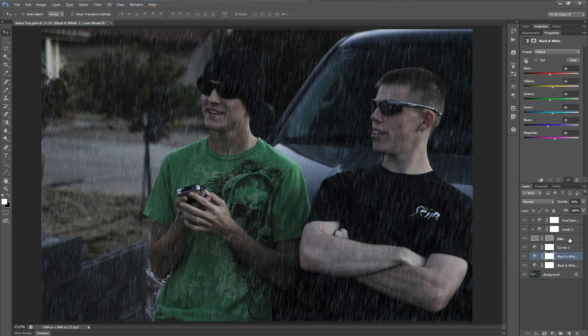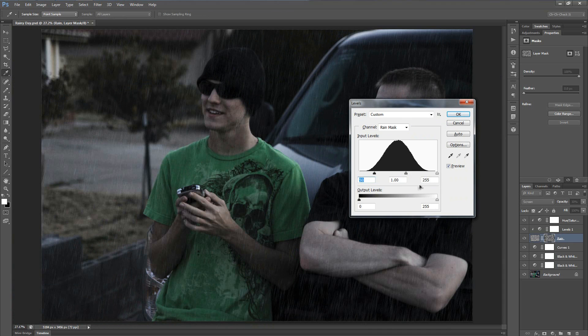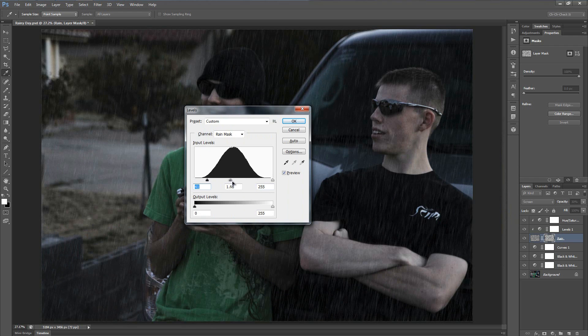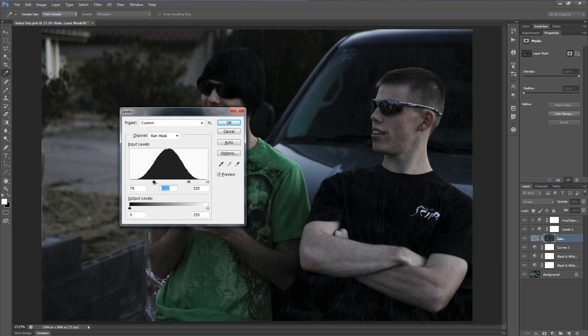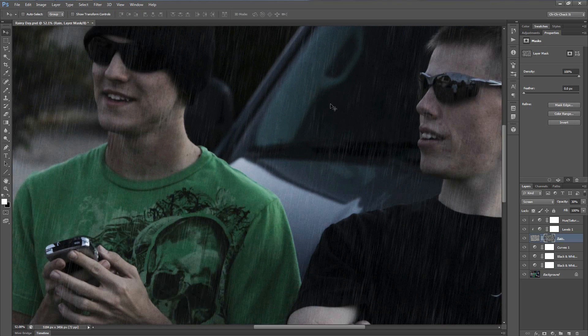Now that that's set, let's go back to the rain layer and tone the opacity down to maybe 30%. With the layer mask selected, you can bring up Levels by hitting Ctrl+L or Cmd+L and tweak the clouds to control how much rain appears in different areas of the picture. If you just bring the mid-tones slider over to the right, you can make some of the rain a little more see-through. Much better.